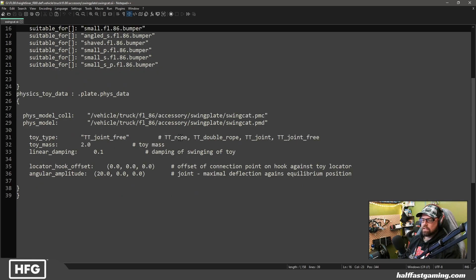There are other things like TT rope, double rope, and joint. The joint free in this case allows it to swing back and forth — if it was a rope it would go back and forth differently, but we just want it to go front to back. Angular amplitude controls how far it can extend back and forward. The locator hook offset lets you increase or decrease its position in height, left or right, forward or back. Maybe you have multiple swing plates and one needs to connect a little further back — you can do that here without changing the node or the model.